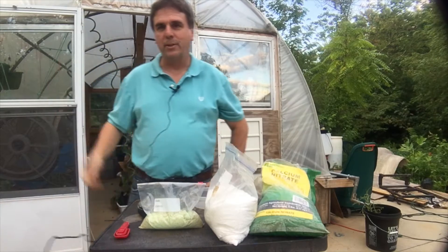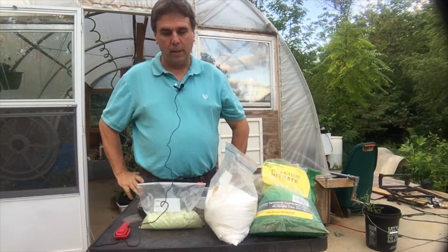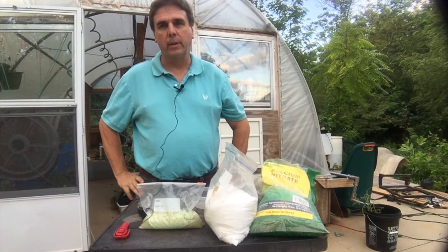Tim Mater here. I'm out in the greenhouse this morning getting ready to change out my nutrient solution. I thought I'd go over what it's like to mix up the nutrients — it's real easy.